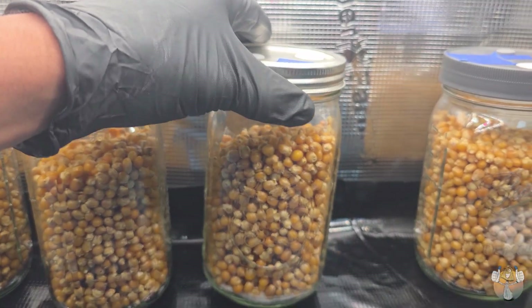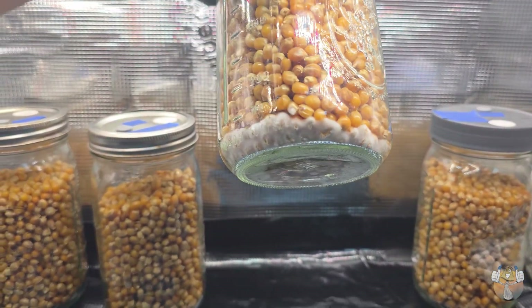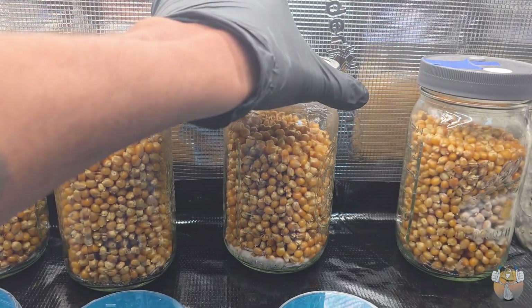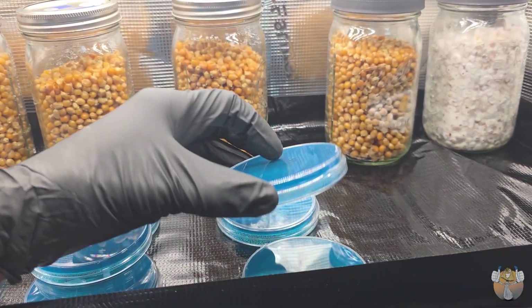We do have mycelium growth on this one popcorn jar. And since I'm pretty much set-and-forget, it's been about another four days.